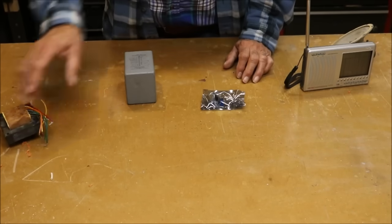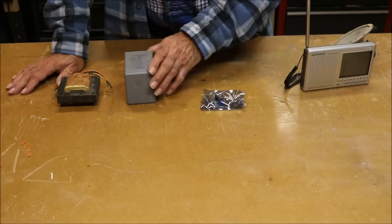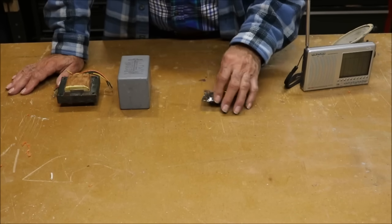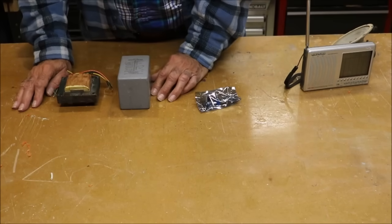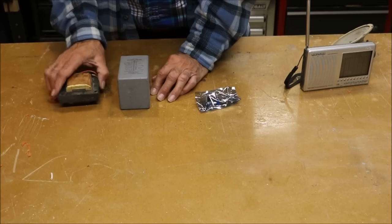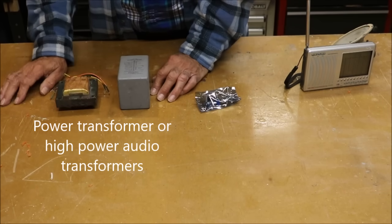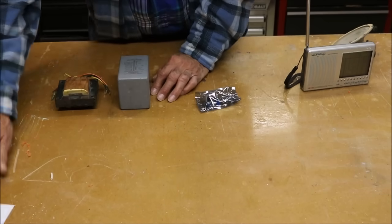Now for the transformers. I don't think the transformers are critical, but it's nice if they have taps on the primary and secondary. We're trying to convert the low impedance output of the audio amplifier to the higher impedance of the ground rods in the earth. This other transformer happens to be 220–240V on one side and 12, 8, and 15 volts on the other. I think both will work okay.